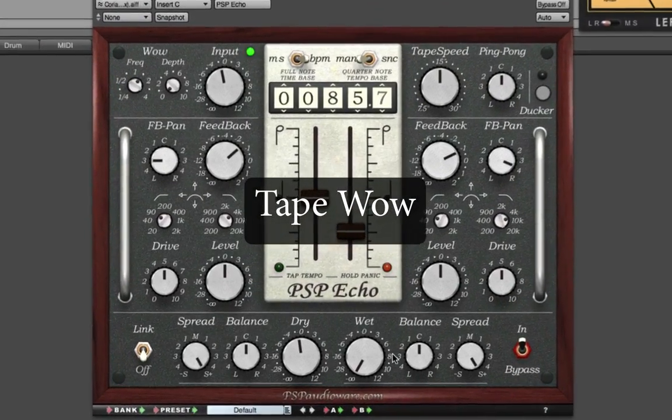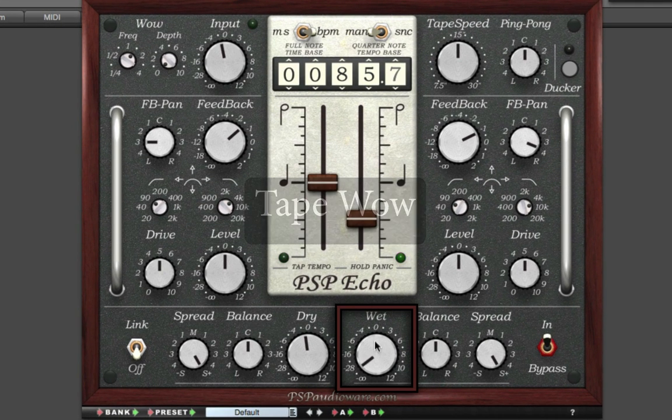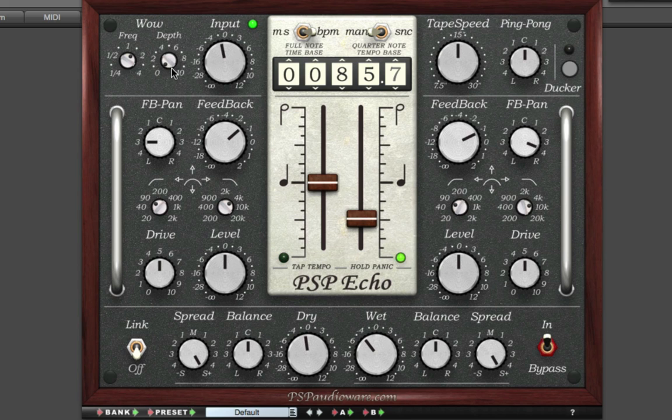Here's an ambient acoustic track, and I'll turn up the wet control to get a whole new dimension on this track. I'll then turn the wow up — here's an extreme setting of 10, and here's a more realistic setting of 2, with a frequency slightly above 1 Hz for a classic tape wow effect.